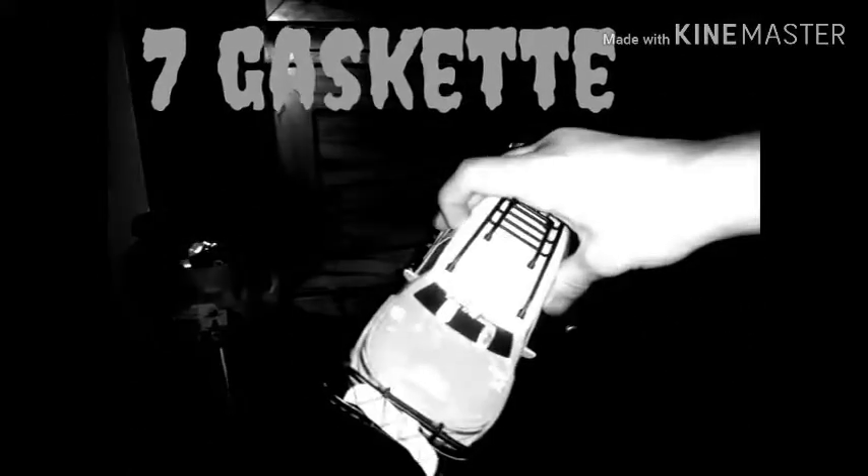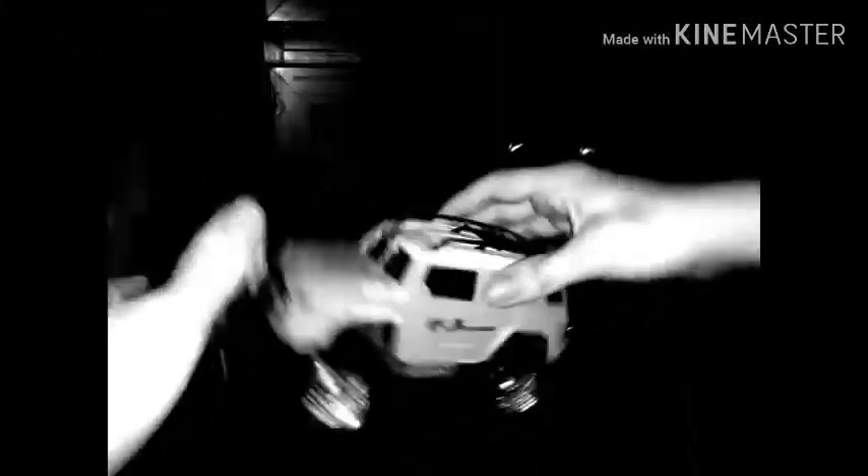Next up is Gasket from Bendy and the Nightmare Run. He's basically a toy car, but I put a paper face on him — this is his mouth. I might upgrade it to look exactly like in the actual game. Those are his angry eyebrows. He's a pretty simple character who just rolls around.